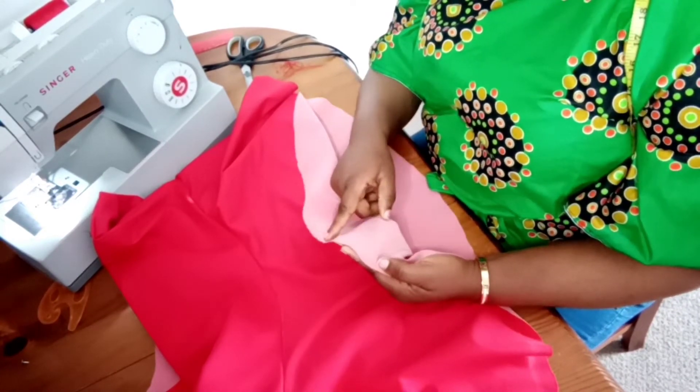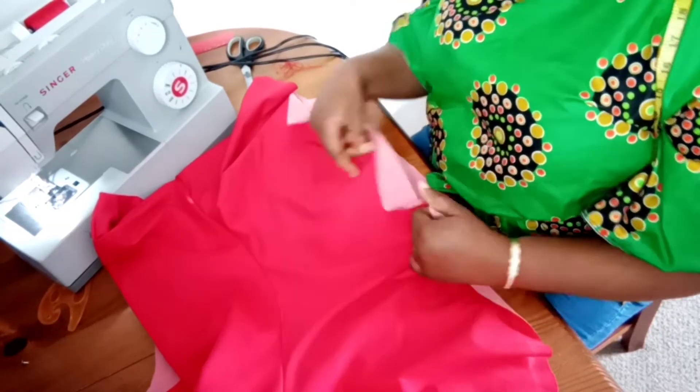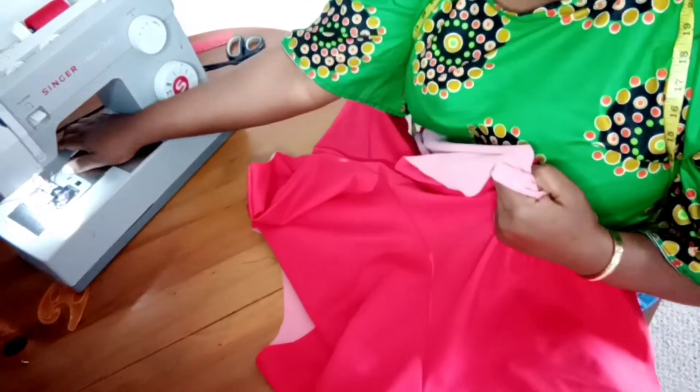Having connected both pieces, the next thing to do now is to hem the lower part. I'll be hemming around the lower parts of the top.